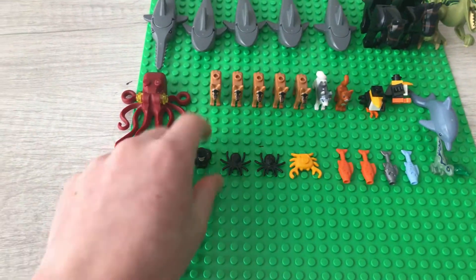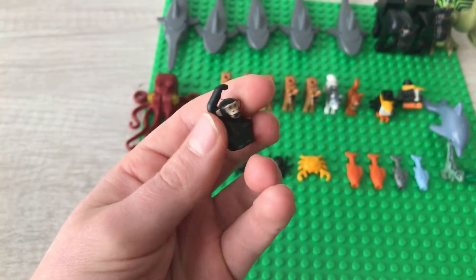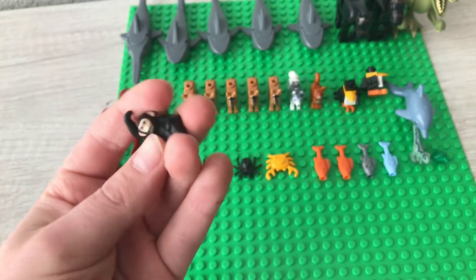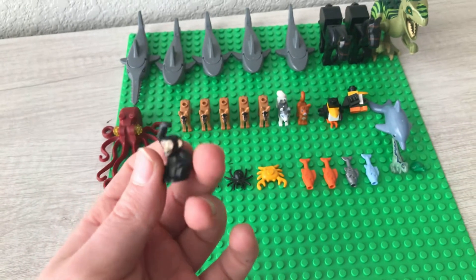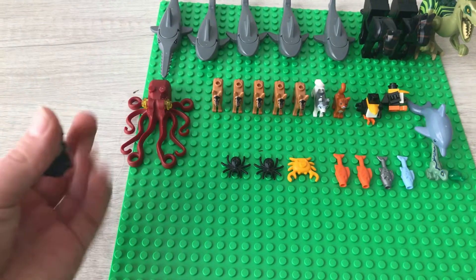Starting off the front row, I've got a little monkey. He came in a CMF packet with a CMF figure. He's just a really cool animal — really cute and really cool.